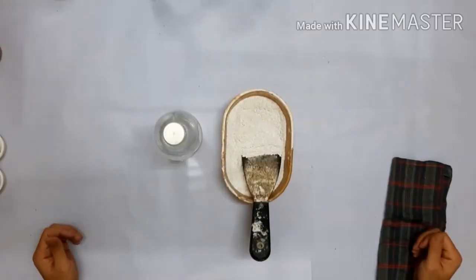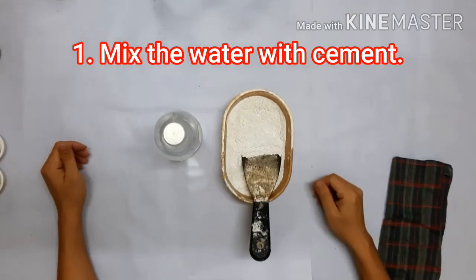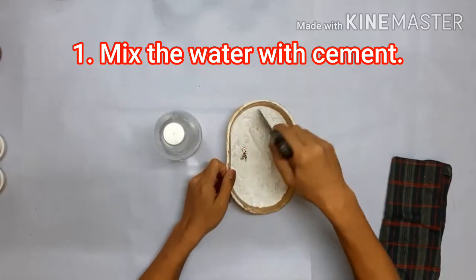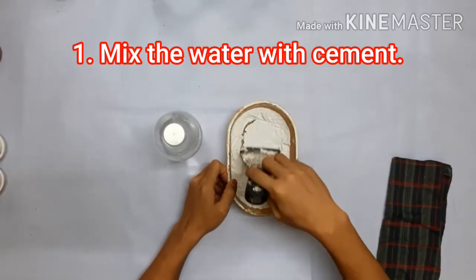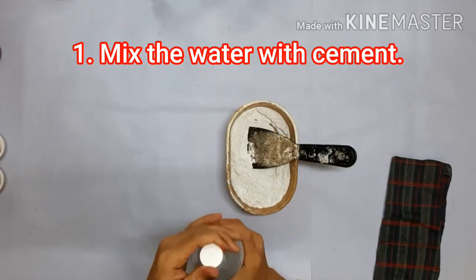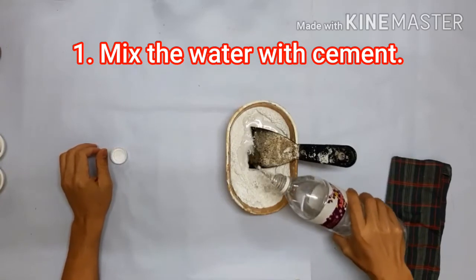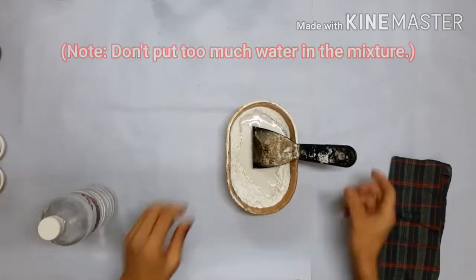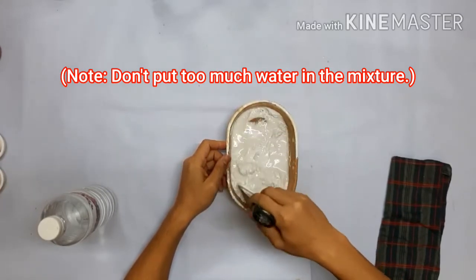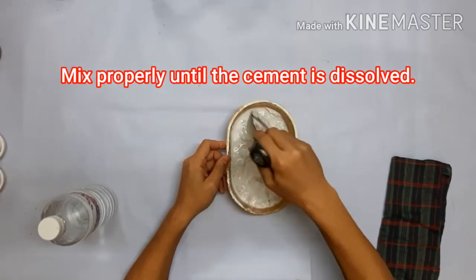For this module we have 6 steps. First step is making cement. We have white cement. We have to choose enough cement for the module, so avoid wasting cement during the process. We need also water. We mix water with white cement together. Check that the cement has enough water only — do not put too much water, or it will take long to dry.